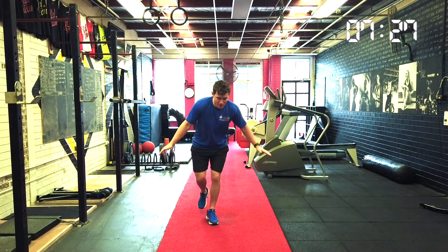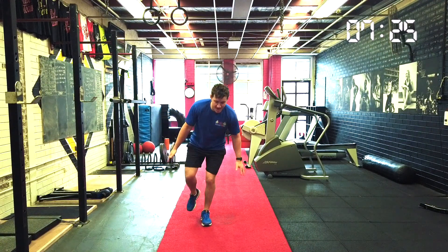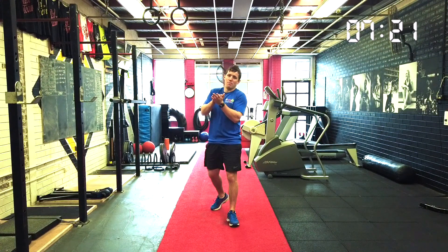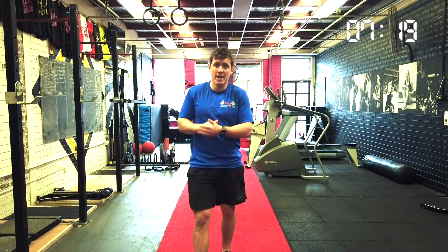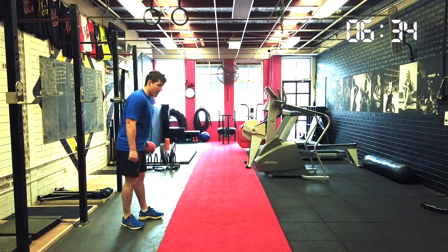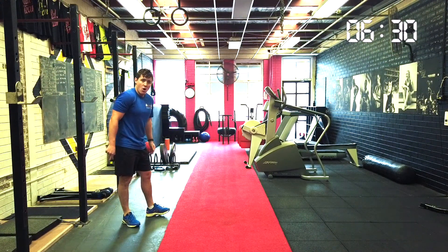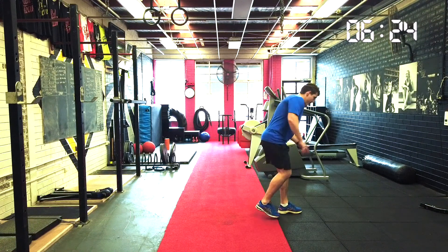I'll do it front on. We go down — three. Down — four. Turn back around. Let's do ten together, counting five through ten. And ten — give yourself a big clap.